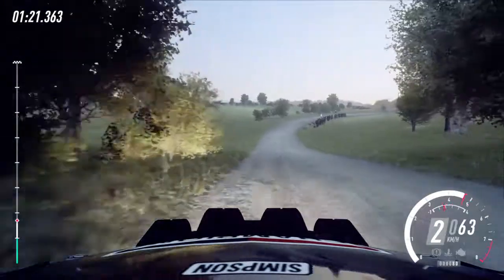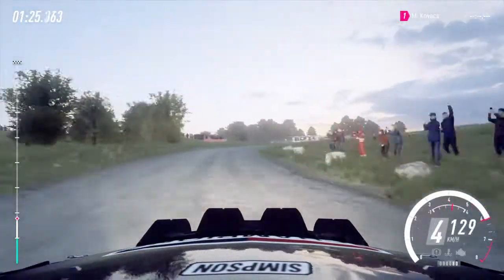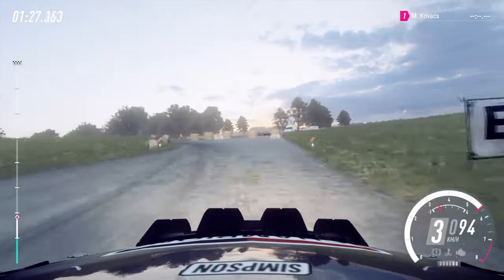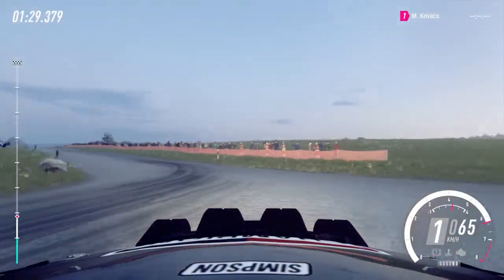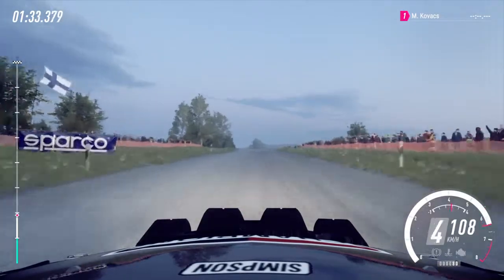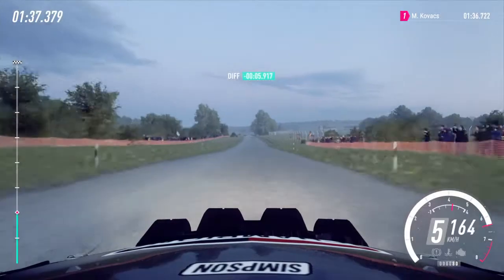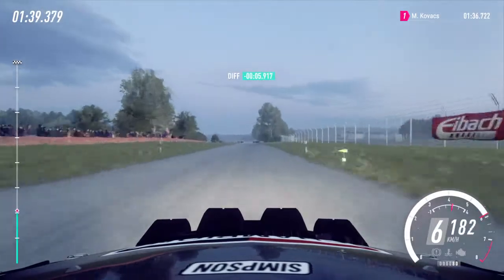30, 4 right long tightens, into turn hairpin left, don't cut. 30, open to a crest, opens 140, flat crest, 240, turn unseen 1 left tightens.